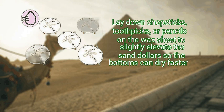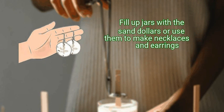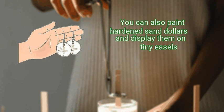Lay down chopsticks, toothpicks, or pencils on the wax sheet to slightly elevate the sand dollars so the bottoms can dry faster. Finally, use the hardened sand dollars to make crafts and decorations — fill up jars with the sand dollars, or use them to make necklaces and earrings. You can also paint hardened sand dollars and display them on tiny easels.